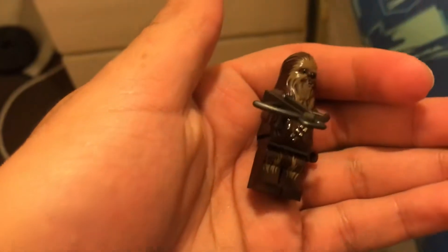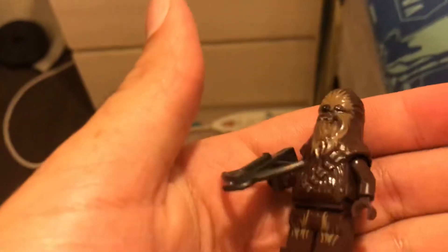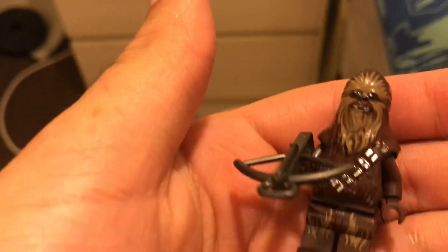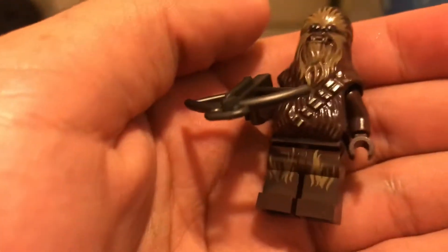Let's get to the minifigures to wrap this up. This is Chewie — it's a new design of him. His eyes kind of look a little weird, but it's cool. Got some nice leg printing and a nice head-to-torso piece.